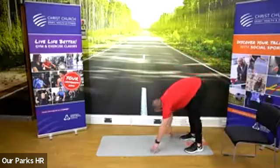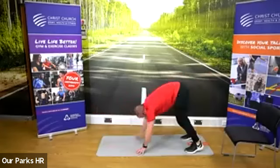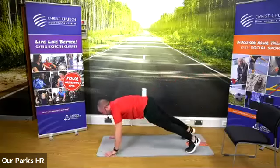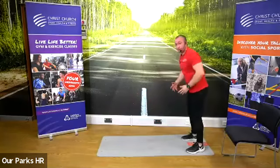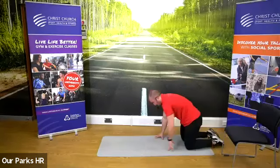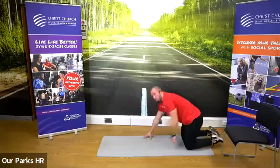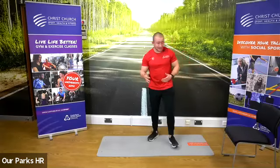Nice straight legs, walk those arms out into a press-up position, back up, stand up. To make it harder, get a press-up at the end. To make it easier — kneeling, walk out, back up. Perfect. That's our upper body done. 30 second rest.